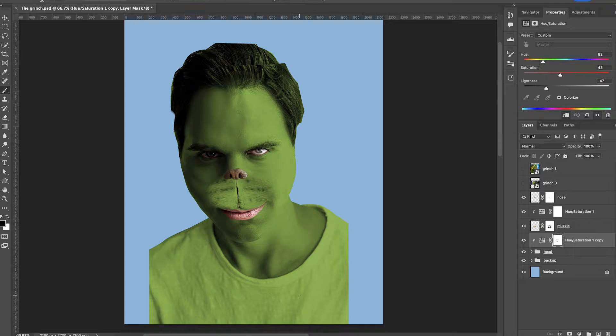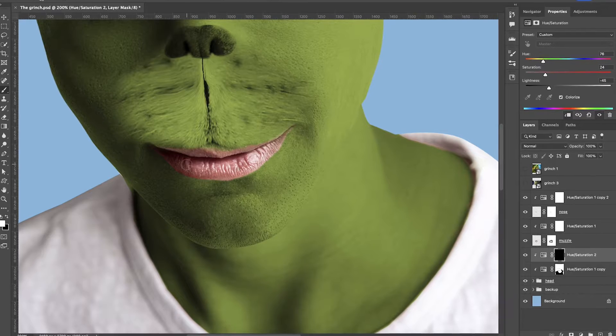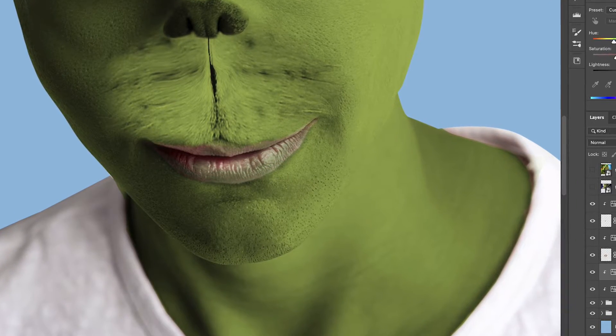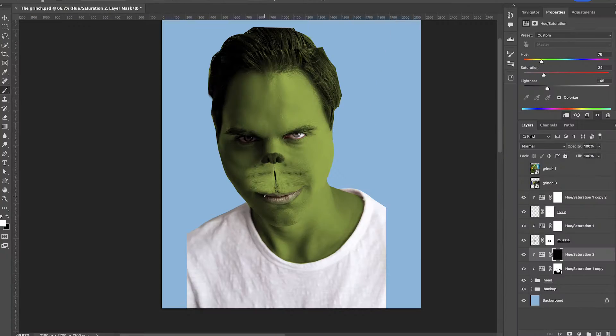I just can't, you guys — what the heck did I even create here? Sir, you are just giving me way too much sass with those lips. Somebody's fabulous! Okay, let's bring it back a little bit here. Let's desaturate these lips and just tone it down. Let's get rid of all that pink — that's just too much for me. Yes, that is more Grinch-like in my opinion.